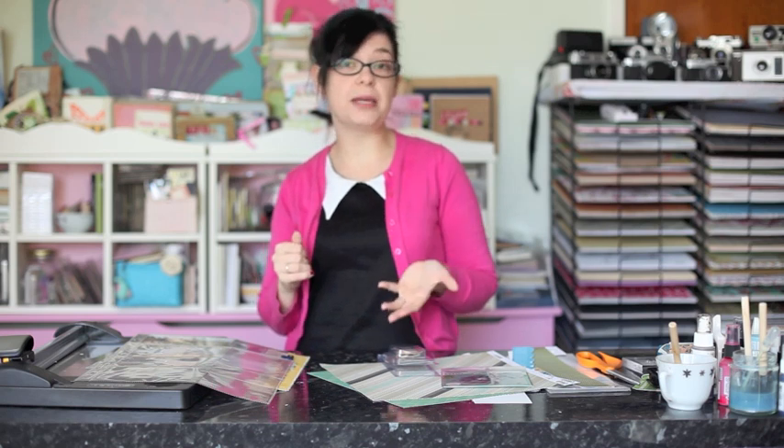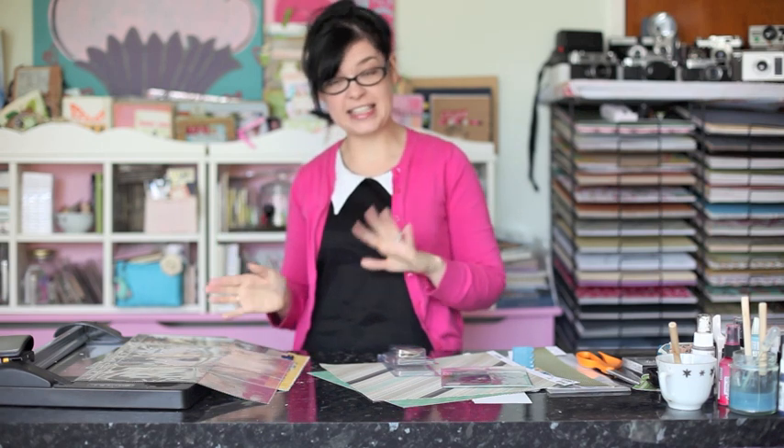Now if you don't have the divided page protectors, please don't tune out. At the end of the video I'm going to cover some ideas for how you can do this with a plain page protector with divided pockets, or with a plain standard 12x12 page and how you can adapt this month's design. So if you'd like to grab 10 4x6 photos — 6 landscape and 4 portrait — I'd love for you to scrap along with me.